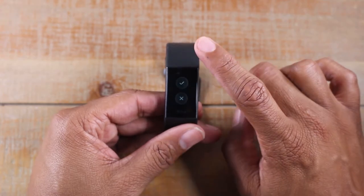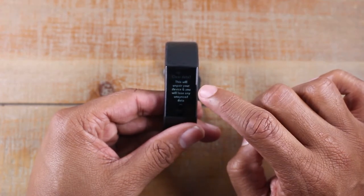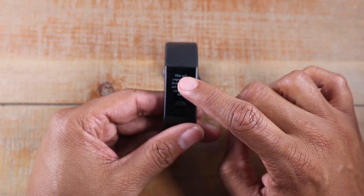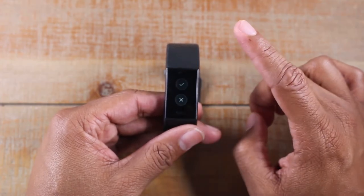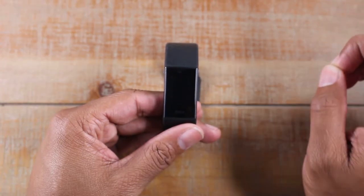Tap on that. Swipe up. Here they are telling you this will unpair your device and you will lose any unsynced data. So just be aware of what we're about to do.